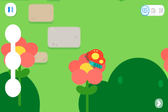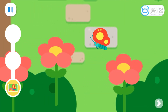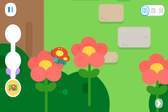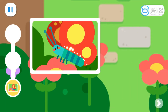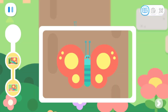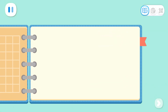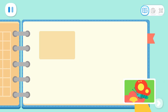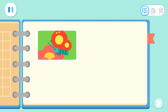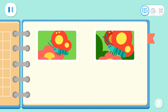Tap the butterfly to take a picture of it! All done with the photos! Let's stick the photos in the notebook! The butterfly likes to eat nectar!